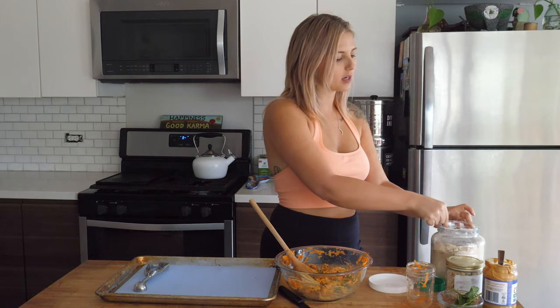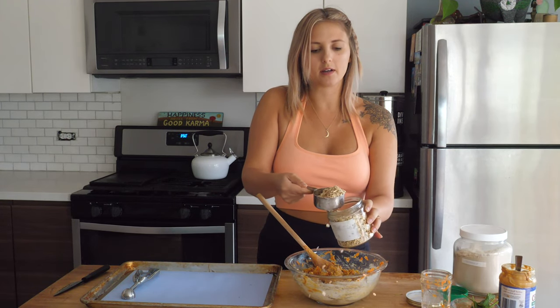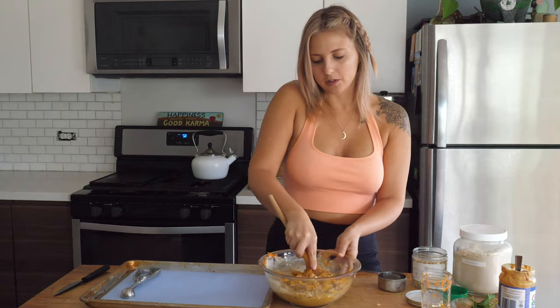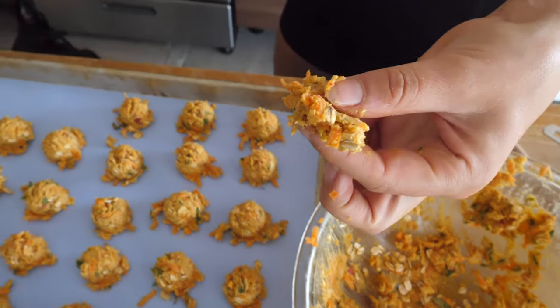Next we're going to add a half cup of brown rice flour, or quinoa flour — either one works really well for this recipe, or oat flour would actually work too. Then finally I'm going to add about a half cup of rolled oats. The rolled oats will help them stick together and they're super filling for your pup too. Since we are giving these to our pups, we don't need to add any baking soda or baking powder — those things can actually be toxic to our dogs. So it's totally unnecessary even if you're making a birthday cake for your dog; it doesn't need to fully rise, just let it do its thing without baking soda or baking powder.